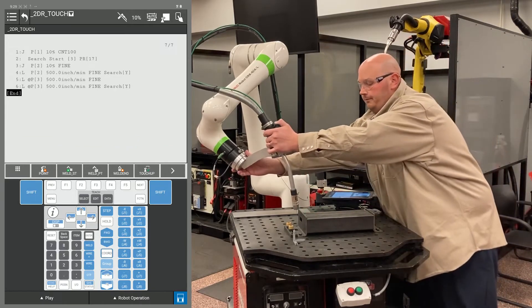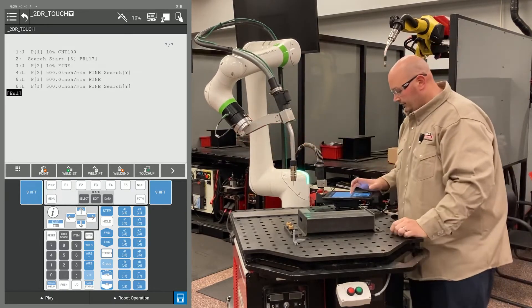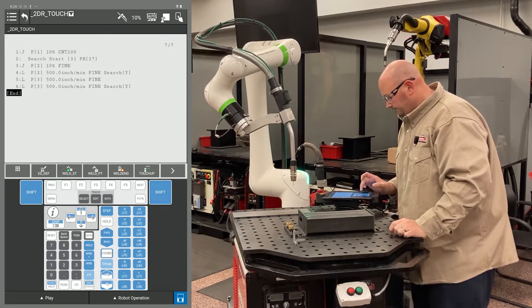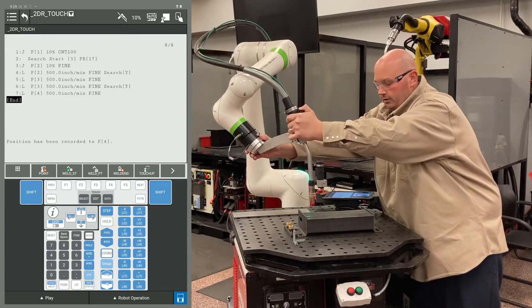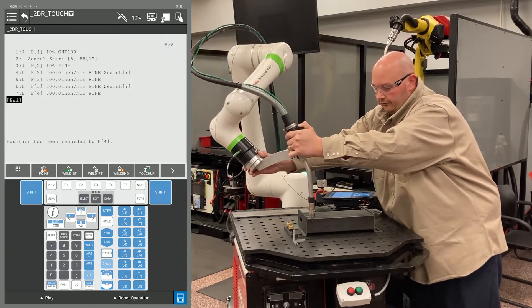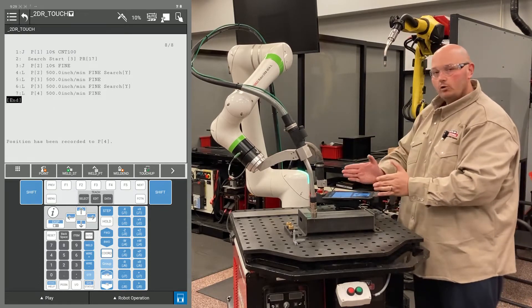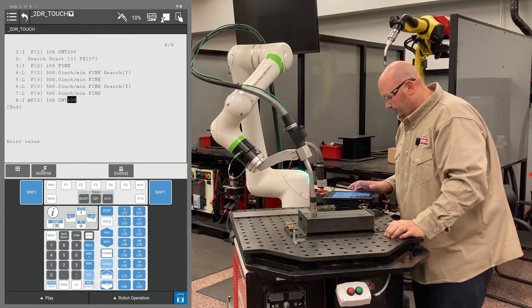After that, I'm going to bring the robot up to a safe location away from the part — this is just going to be an air motion. And now I'm going to bring the robot down into position for the other direction for my search. In this example, the part can move in X, Y, and rotate. I brought the robot into position and I'm going to record this with a J motion with a fine termination.